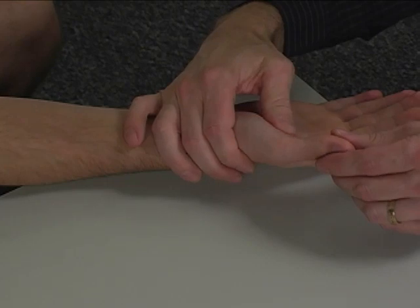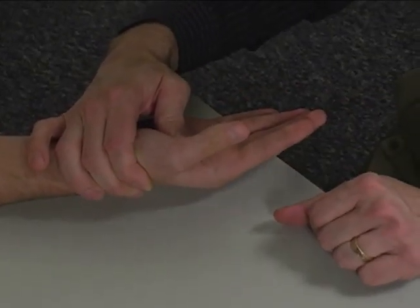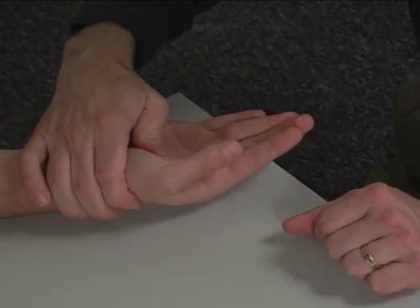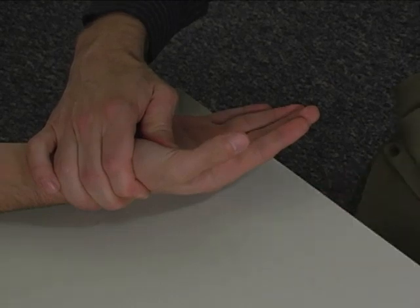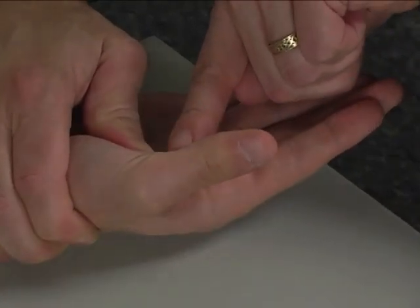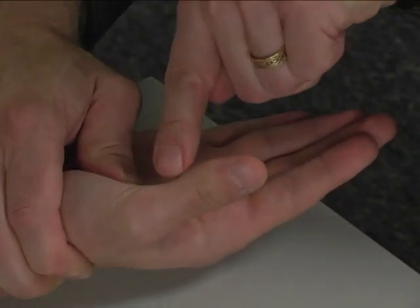The metacarpal phalangeal joint is flexed and the interphalangeal joint is extended. The thumb metacarpal is stabilized with one hand. With the other hand, resistance is applied to the volar proximal phalanx of the thumb in the direction of extension.